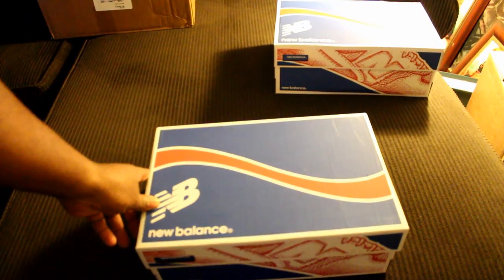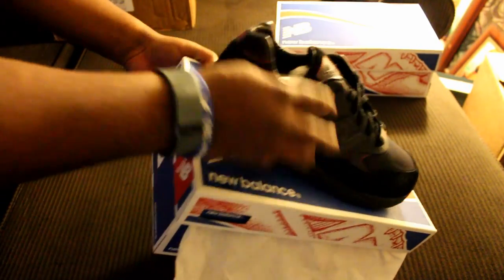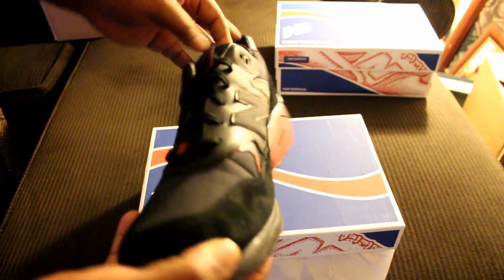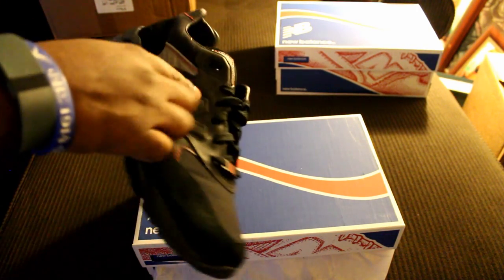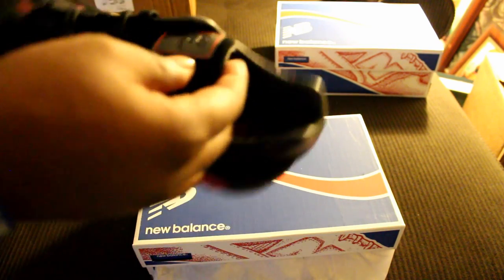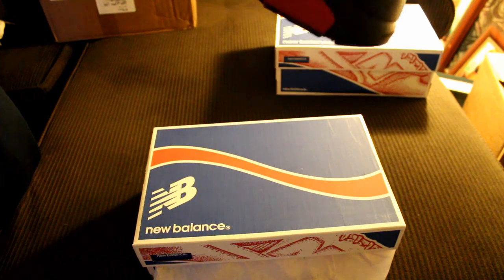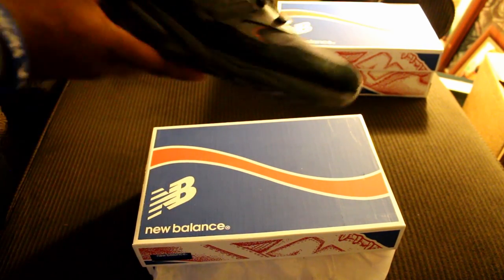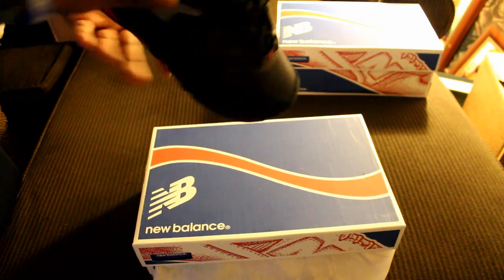First up, make sure the zoom is good for y'all — we have the Snake Eyes. These are the Bait and GI Joe collabs, these are the 580s, the Snake Eyes right here. Fire! Look at that beautiful suede — you got some mesh, you got leather all throughout here, it's just straight fire. You got the nice leather patch with the New Balance 580 logo. If anybody doesn't know who Snake Eyes is, he's probably one of the most favorite GI Joe characters — he's a ninja and he's from the Arashikage clan.